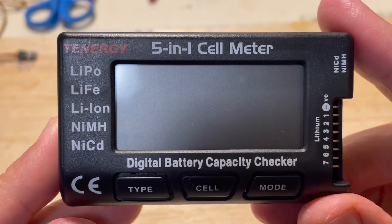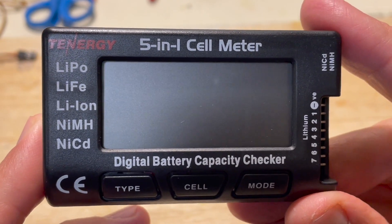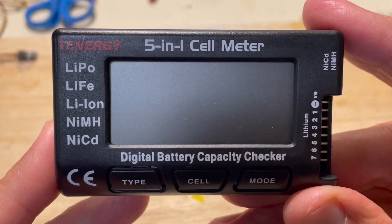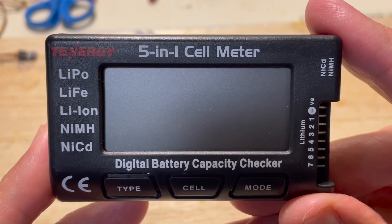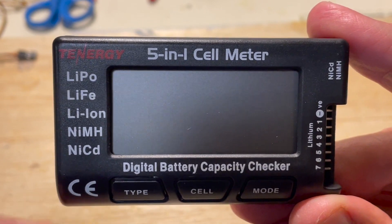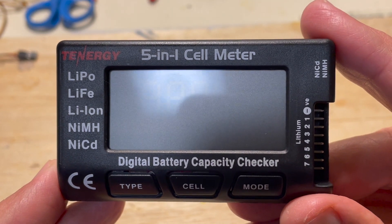So this is the 5-in-1 cell meter, or digital battery capacity checker. As mentioned, they're made by a range of manufacturers — I got the Tenogy. They all look the same; they're made in China. What we can do is very quickly get an understanding of the percentage of power remaining in our batteries. You can check your batteries after every flight to see how much charge they still retain.